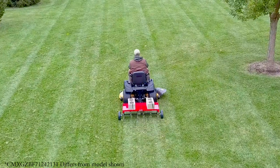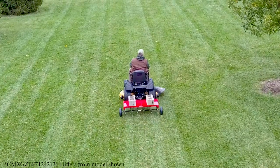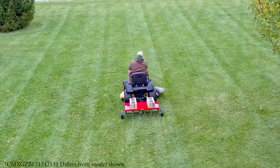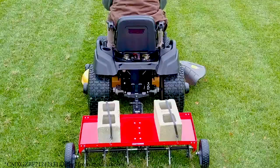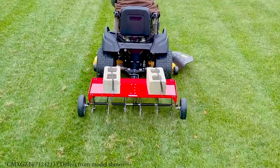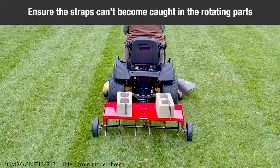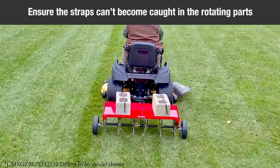To increase the depth of plugger point penetration, up to 140 pounds of weight, such as bags of sand or concrete blocks, may be added to the tray. The weight can be secured to the tray with ties or straps fastened to the front and rear of the tray. Take care when fastening so that the ties or straps cannot become entangled in the rotating parts.